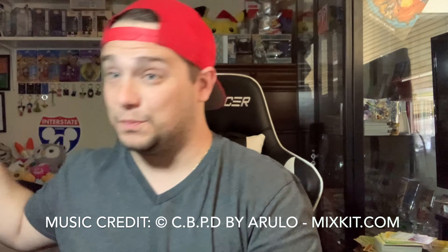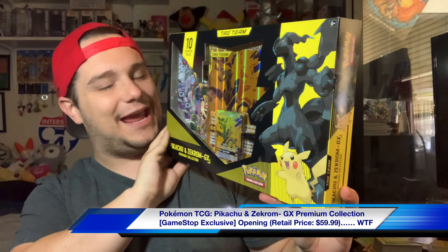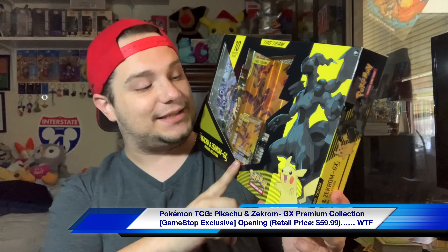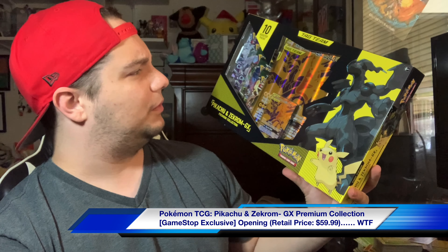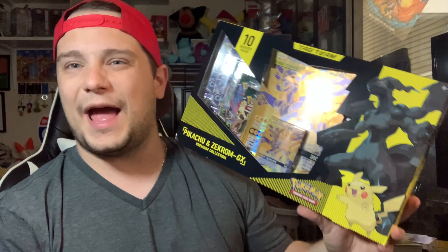We have this brand new Pikachu and Zekrom GameStop exclusive Tag Team Collection. The exact Tag Team cards look to be the same from maybe the Unbroken Bonds set — to be honest, I don't really remember. It's been a while since we opened Unbroken Bonds or any Sun and Moon set. It could be a new promo altogether. But it does come with 10 Booster Packs.